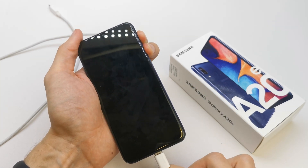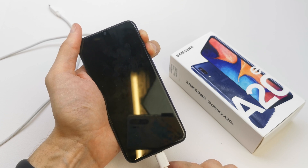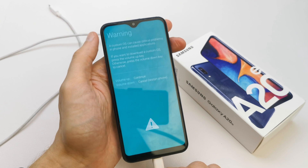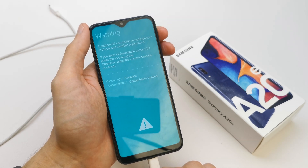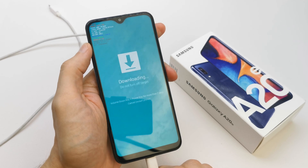Press and hold the boot key. Plug the USB cable. Wait, then release the boot key. You will see a warning screen. Now press volume up to continue, and you are in the download menu.